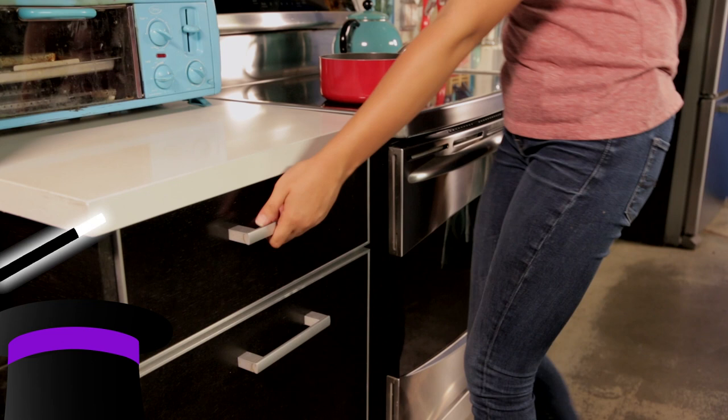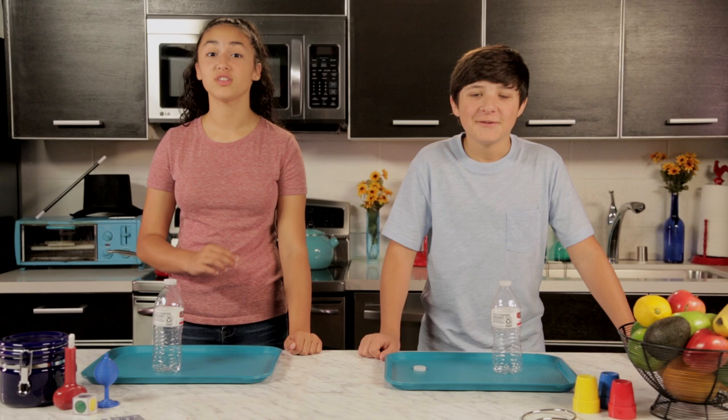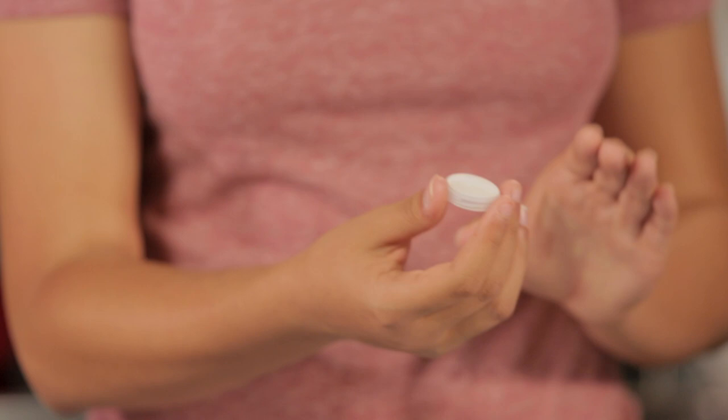For this trick, all we'll need is a water bottle with a label and two water bottle caps. First, we're going to show you how to make the bottle cap vanish from your hand. Start by holding the bottle cap like this. Then go to grab it with your other hand, but instead drop it. Now the audience thinks the bottle cap is in this hand. And while they're distracted, you can pocket the cap or drop it on the floor.